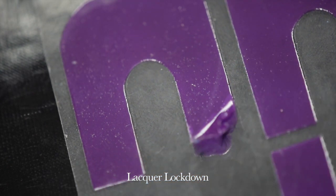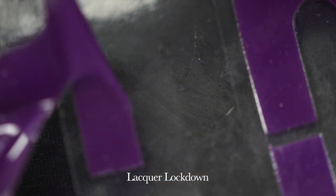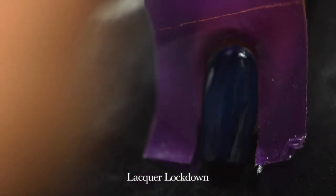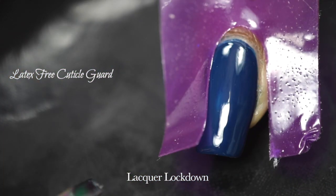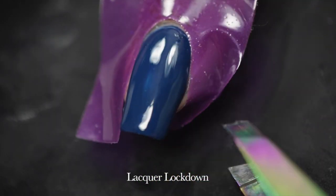Then I'm going to use these cuticle guards to get myself situated so I can protect my nails from all the stamping I'm about to do. I love these so much because they're latex-free — they're so much easier than the old homemade latex peel-off I used to use. It's just quick and easy.